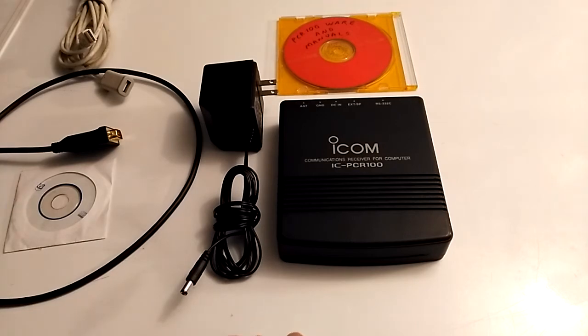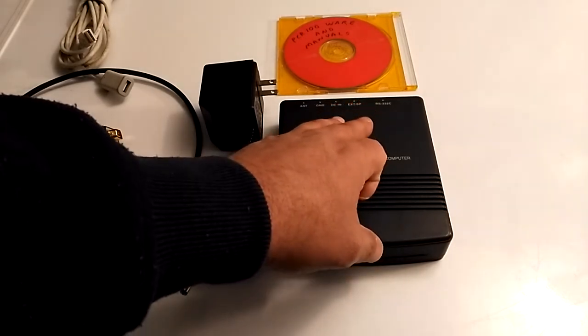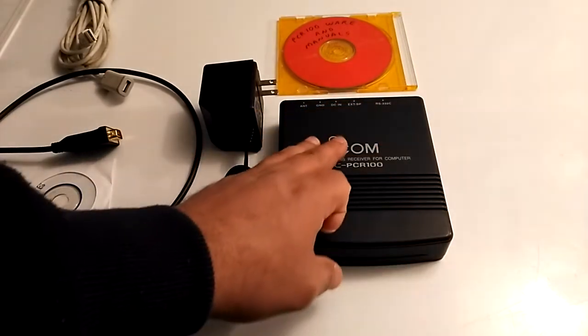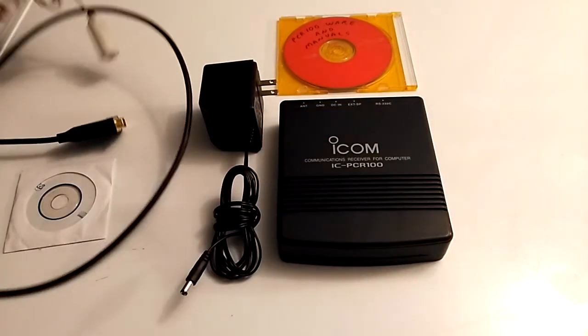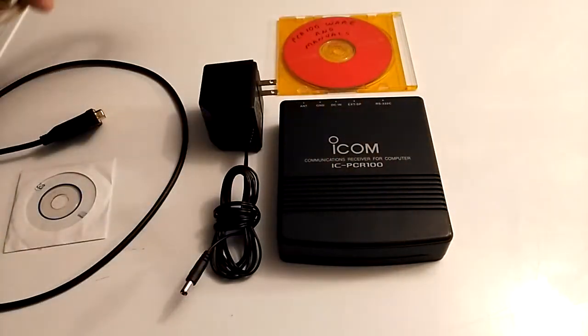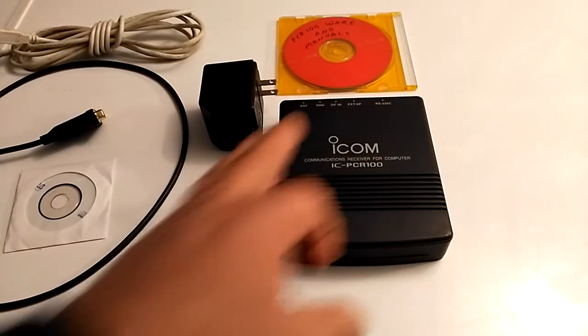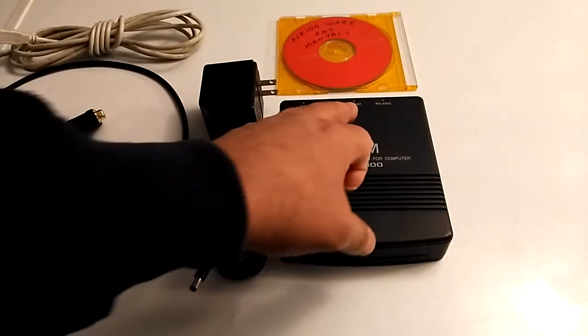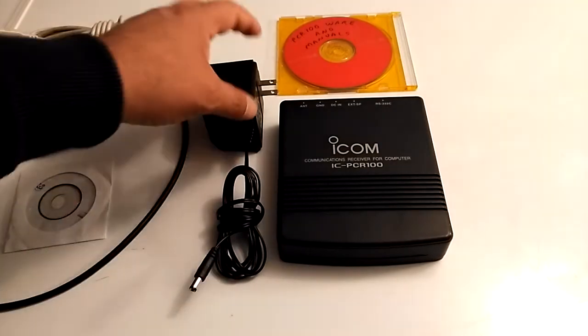The only issue I had was that even though it has metal shielding inside, if you put it very close to the computer you get a lot of noise. So I have a USB extension cable and I'm trying to keep it as far away from the computer as possible to minimize the noise. It's susceptible to that, but I've been playing around with it and it's pretty cool.